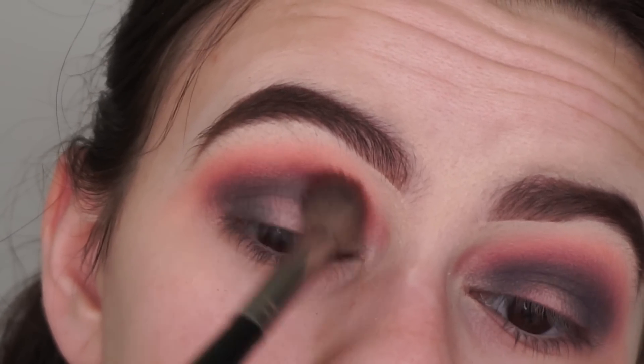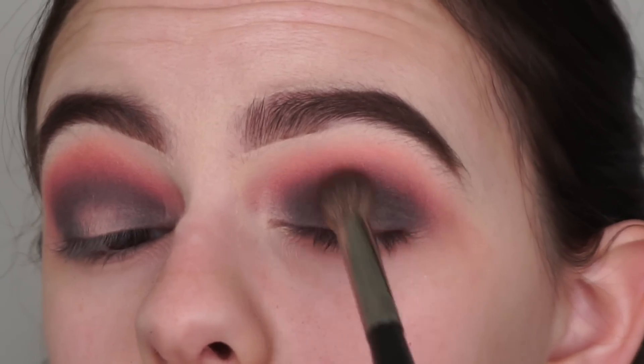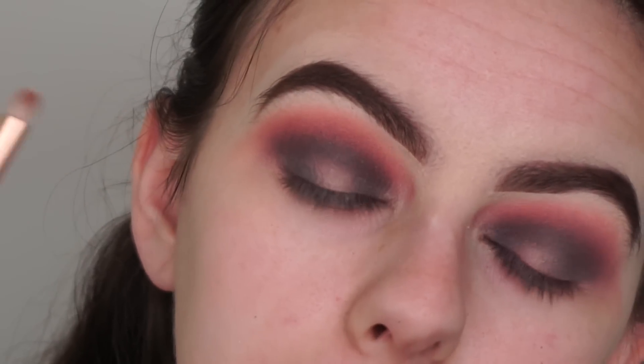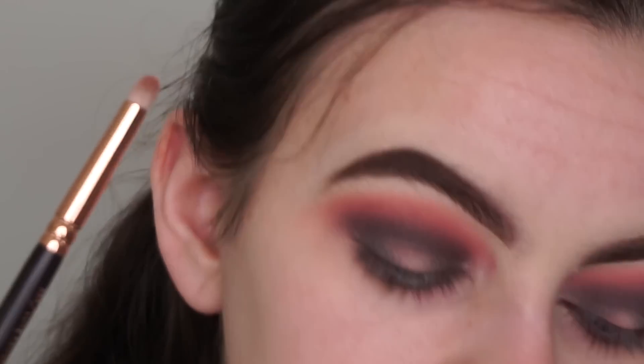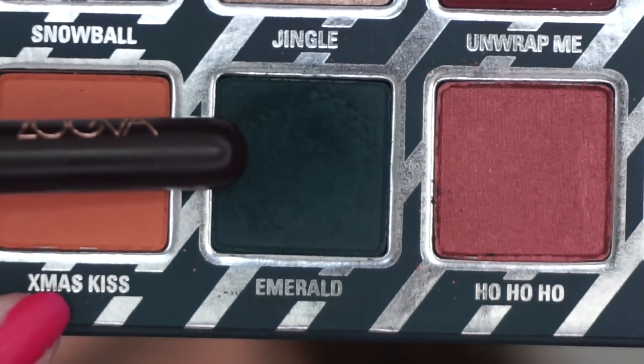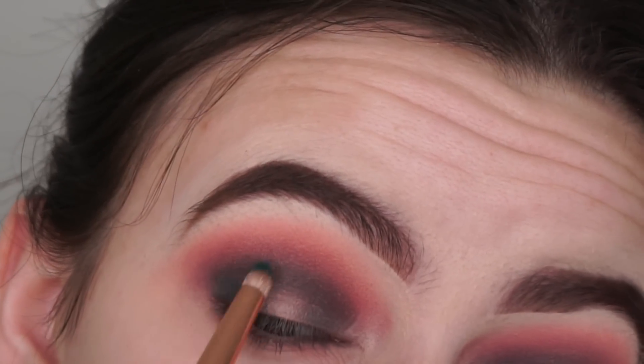I'm going back in with the red Saint Nick shade and the Morphe E23 brush to blend out all the shades and bring back a bit of the red. Then I'm grabbing a pencil brush — this one is by Suiva, but you can use any pencil brush — and picking up the shade Emerald again, applying it more precisely on the inner and outer corners of my eyes.